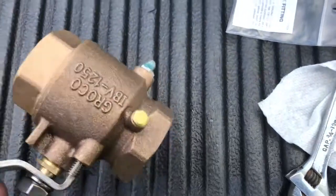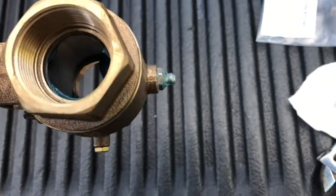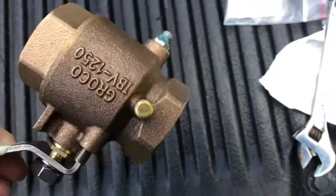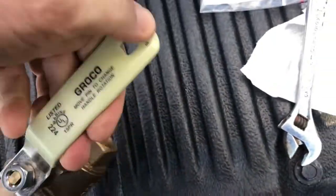We've opened and closed the valve a couple times. You can see there's the extra grease, so we'll just clean that up, but it's coming around the whole way. And we have a fully greased IBV 1250 from GroKo.